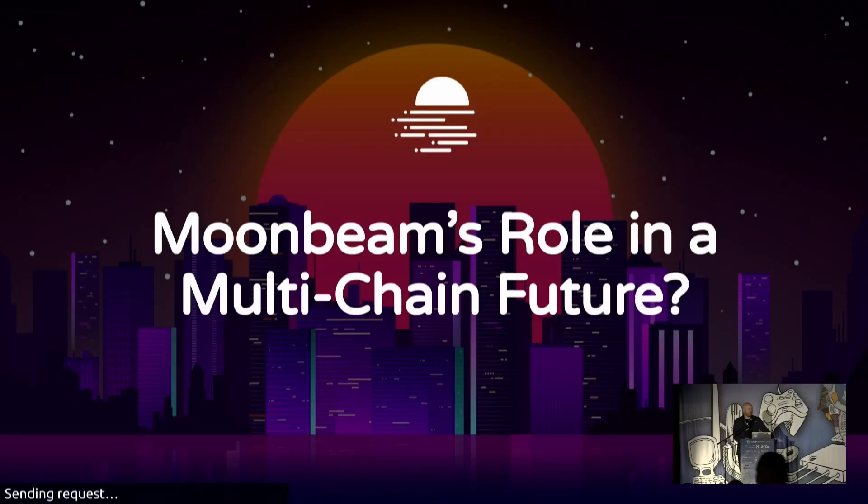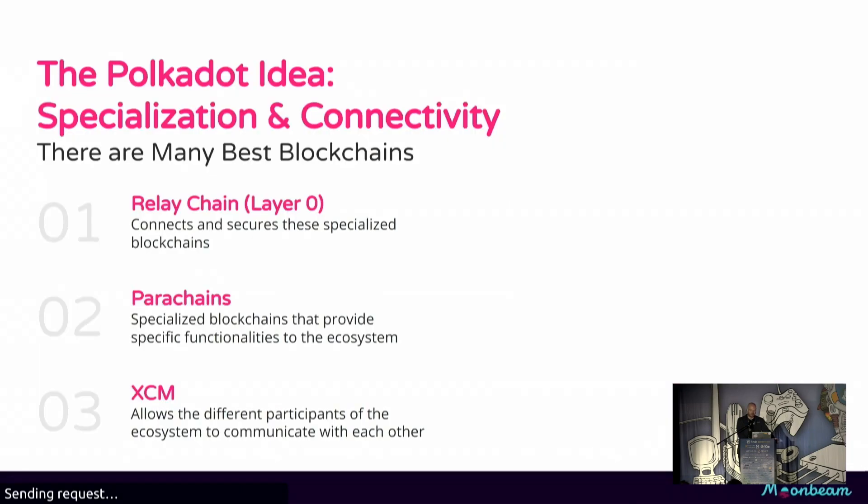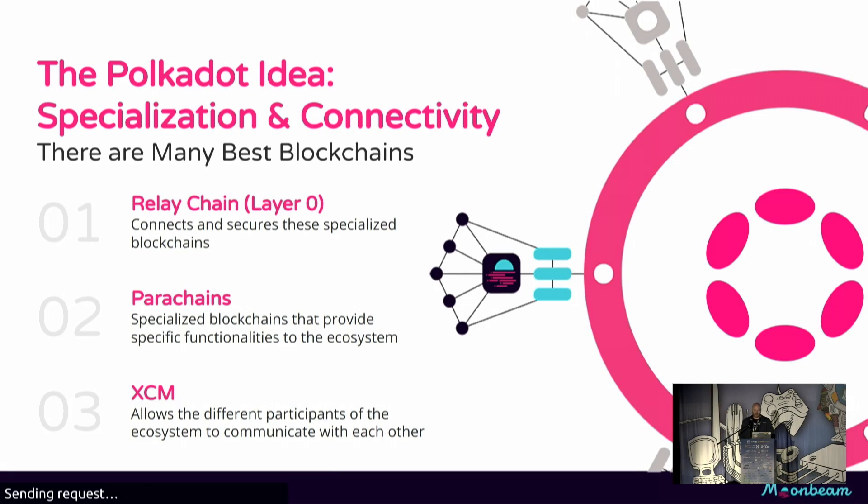What is Moonbeam's role in a multi-chain future? If you're not familiar with Moonbeam, Moonbeam is an EVM-compatible blockchain in the Polkadot ecosystem. If you're not familiar with Polkadot, Polkadot's big idea is that instead of having one blockchain that does everything really well, we expect to see lots of blockchains that each do one thing really well.